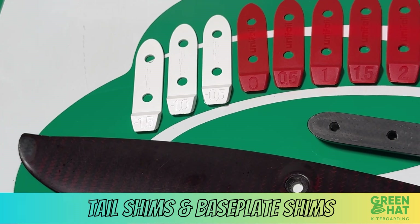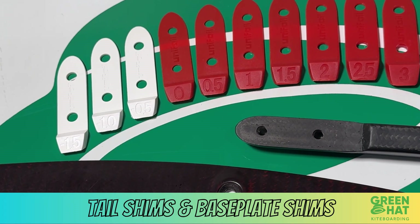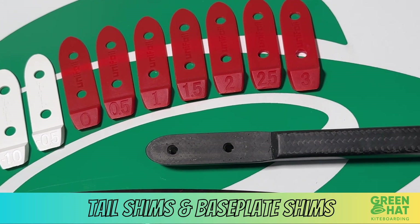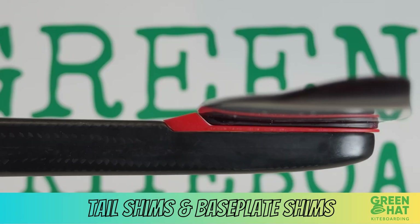First, what is a tail shim? The tail shim changes the angle of attack on your rear wing. Think of it like a trim tab for your foil — it controls lift, stability, and pitch sensitivity.